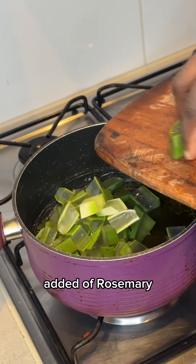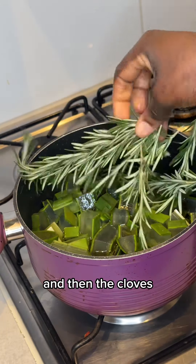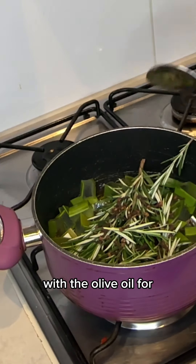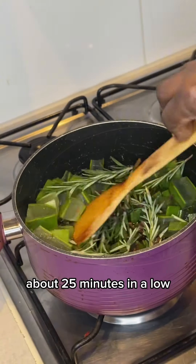I added the aloe vera, added the rosemary, and then the cloves. Now I am going to fry this together with the olive oil for about 25 minutes on a low heat.